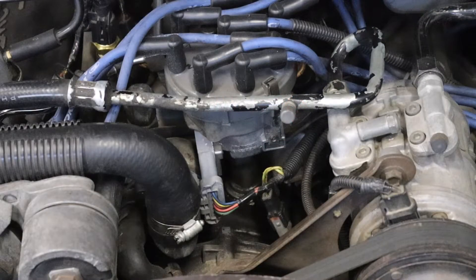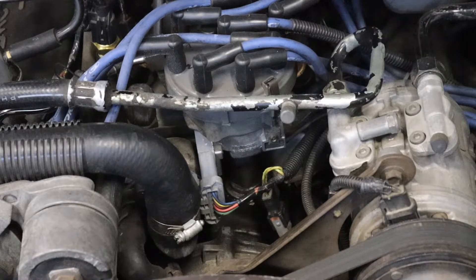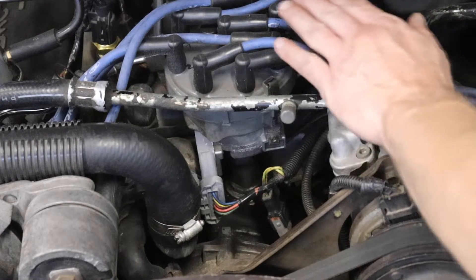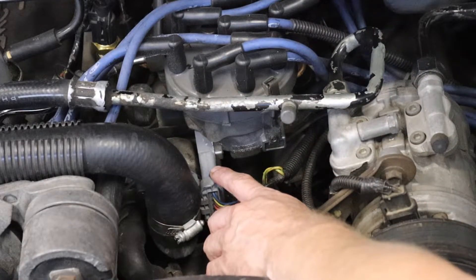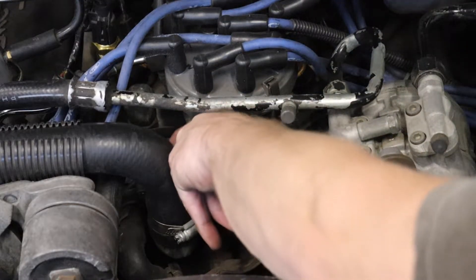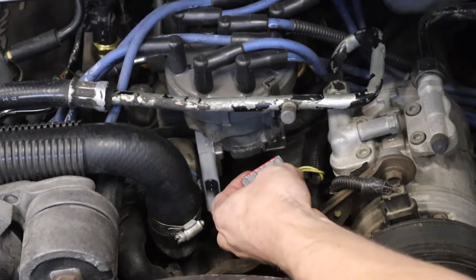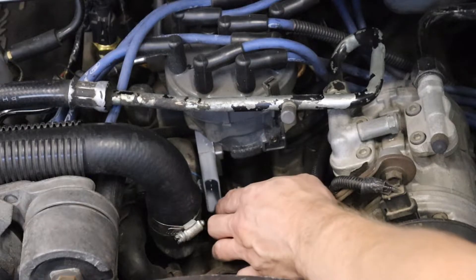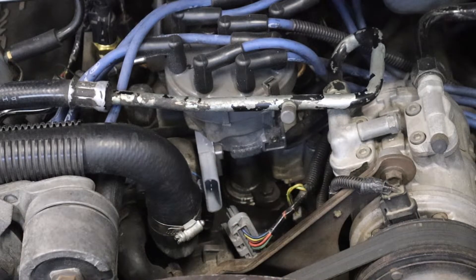After removing the ability for the engine to get fuel via the fuel pump relay under the driver's seat, it's time to eliminate spark. The best way to do that is to find where your distributor gets power. There's a little clip here — pry it up. It's a little bit of a squeeze with that coolant hose right there, but it should pop out. Be easy on it — 30-plus-year-old plastic you want to be friendly with. Now we've eliminated spark and fuel from the engine.